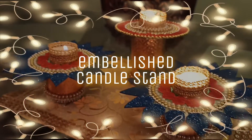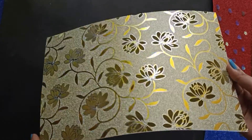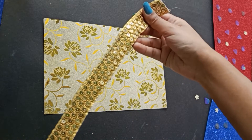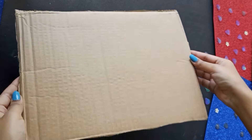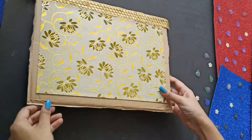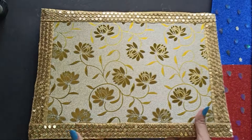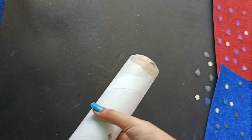You guys aren't ready for how gorgeous this next DIY is! I'm starting off with a gold printed paper that goes perfectly with the festive vibe we're aiming for. Next we're going to frame it using a beautiful gold lace with lots of sequins — perfect for Diwali — and we'll stick both the gold sheet and the lace onto a piece of cardboard which will act as our base. For the next step, I had a huge cylindrical parcel tube lying around from an Amazon order.